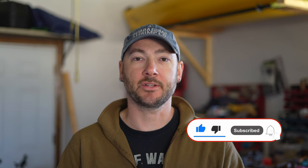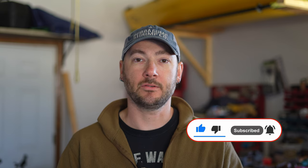As always, I want to thank you guys for watching. Feel free to leave me a comment down below, don't forget to like and subscribe, and we'll see you guys next time.